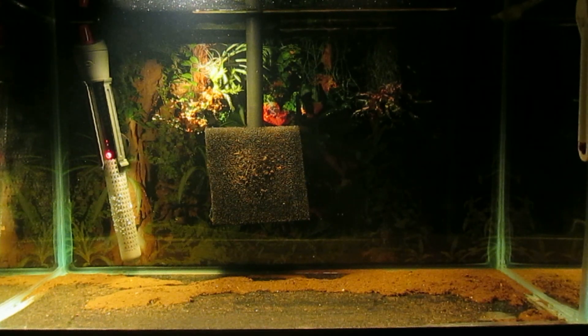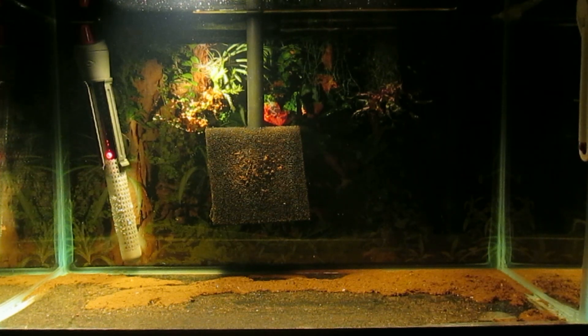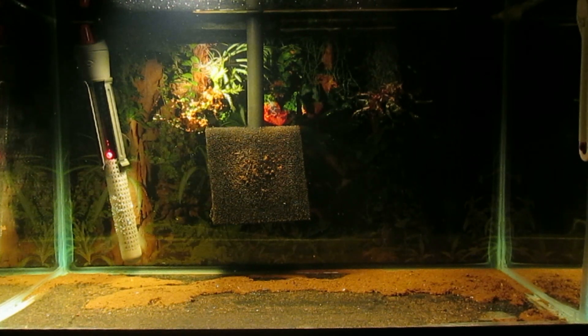I did a water change in my 120 gallon tank where I have all my adult Colombian Tetra, and I set up this tank to collect all the water that I gravel vacuumed out of that tank. Colombian Tetra are egg scatterers, and I've used this method for years to collect fry and possibly eggs. After several days I often notice fry in the tank — they're very tiny.